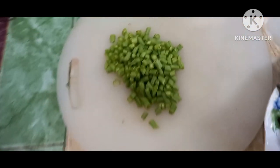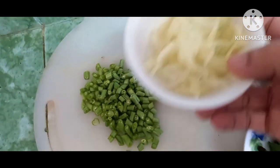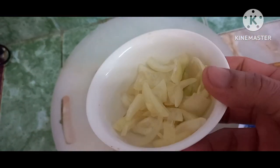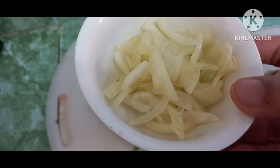And then we got green beans or long beans. And then we got another thing with onions. So let's cook.